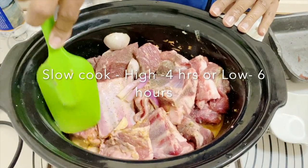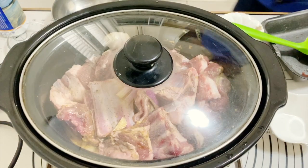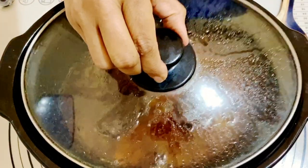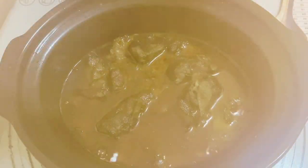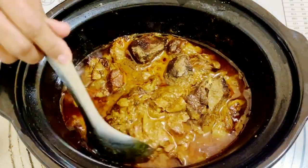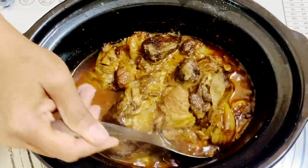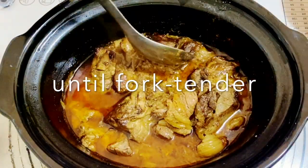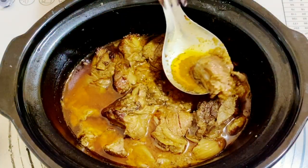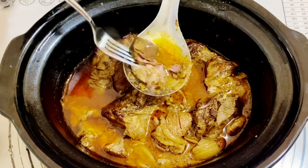Then I'm going to put the cover on and leave this for either six hours on low or four hours on high. Mine stayed overnight on low for eight hours, so it became very soft and fork tender. Six hours is more than enough though. Look how soft that is — it's almost falling apart. I like to use the bones because they add a nice broth and flavor.